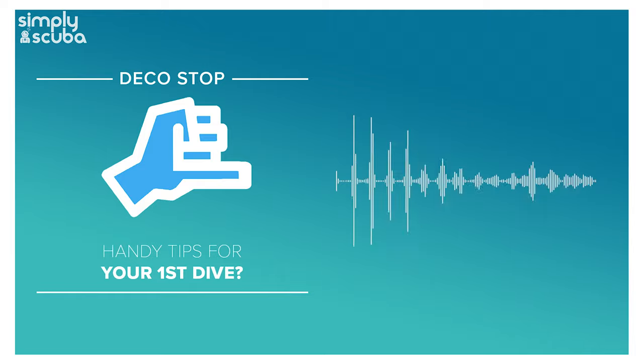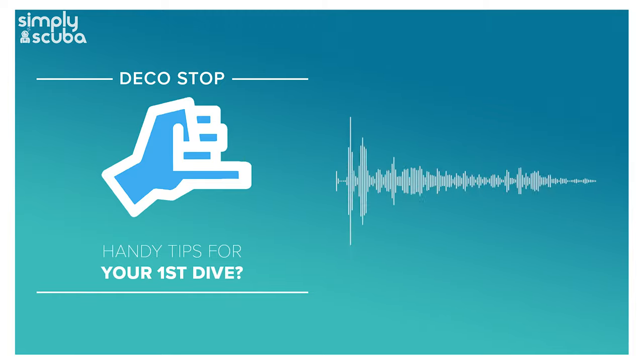SimpliScuba presents the DecoStop Podcast. Hi everybody, welcome to SimpliScuba and welcome to the DecoStop Podcast.